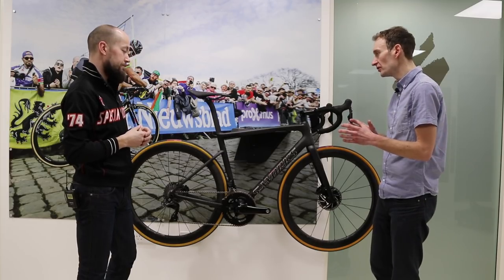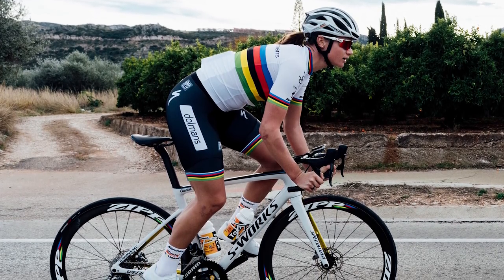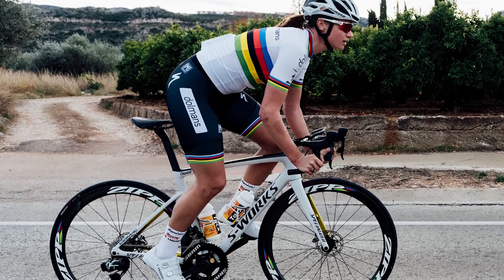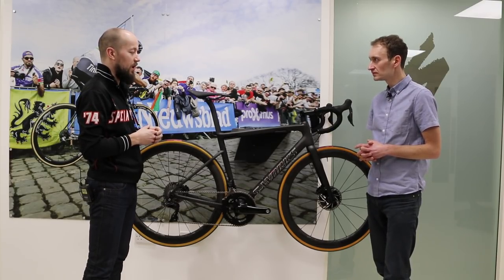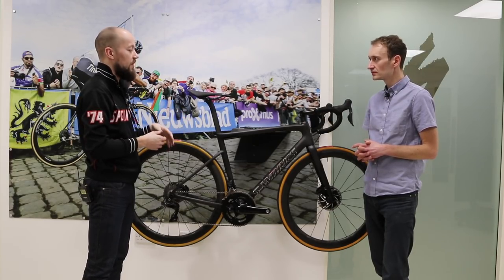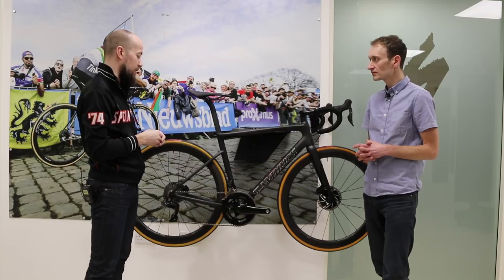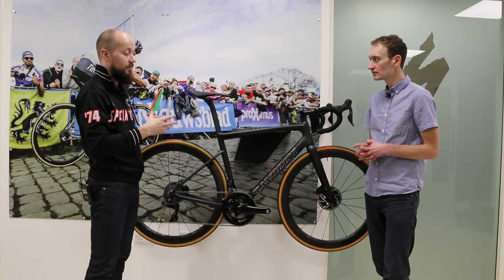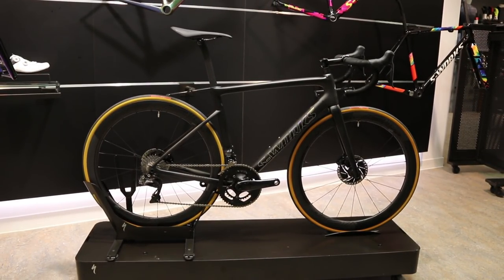In terms of weight, the original Tarmac was around 200 grams lighter than the previous SL5, and weight wasn't a key priority for the disc version. Quite a lot of weight was shaved out of the overall bike and chassis, so the two chassis stripped of components are the same weight — there's parity there. The weight penalty comes from the caliper system itself — the disc brake calipers, hoses, and shifters — so bike-to-bike they're talking around 250 grams heavier.